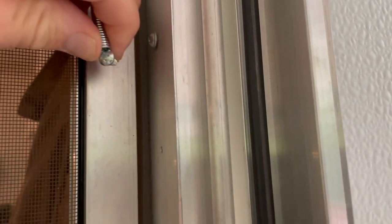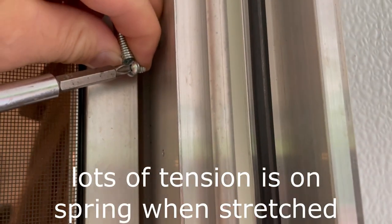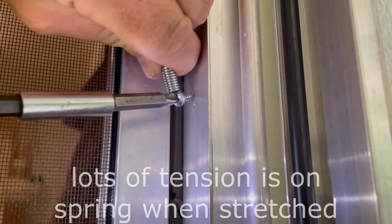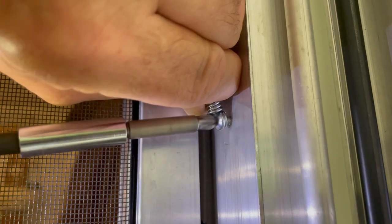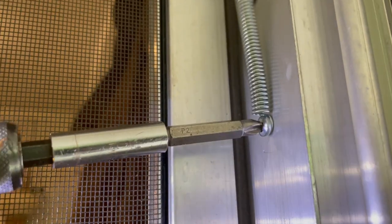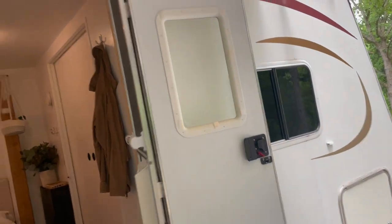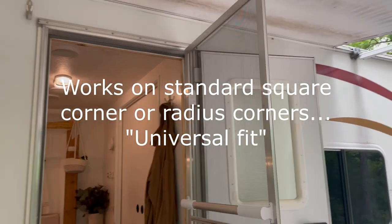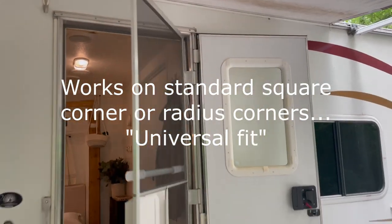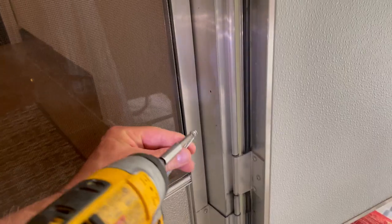Now I'm going to put the screw in here. The issue is getting this spring stretched down — it's not easy to stretch. We also have a bottom one to put on, but let's see if this does anything. It closes! I think if we put the bottom spring on too, we'll get more tension. Even this much is enough to keep the bugs out.